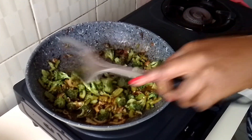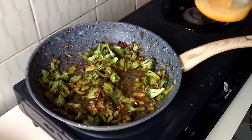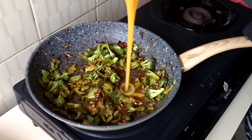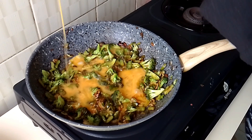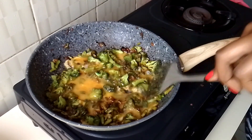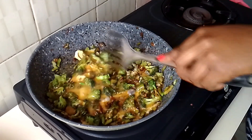It's time to add the eggs. I don't want my eggs to get scrambled, so I'm not going to mix everything together. I'm just going to pour the eggs over the vegetables and wait for them to cook, then I'll be turning and flipping them around.